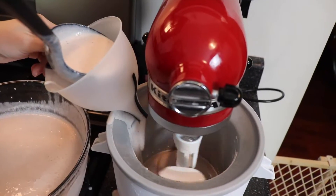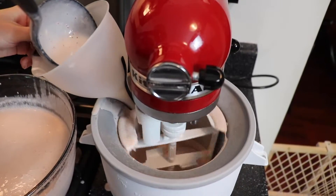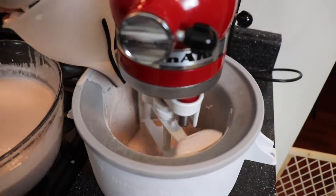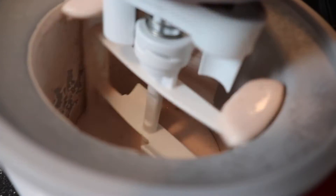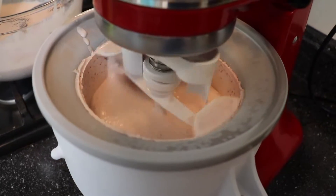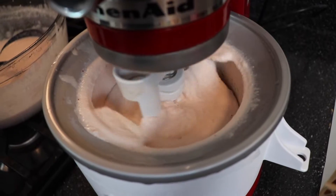I had my KitchenAid ice cream mixer attachment all ready to go. It was pre-frozen for a good 24 hours prior to me making this ice cream. I ended up using a funnel to pour the ice cream mixture into the maker just so it was a little less messy. I used a little over half of the mixture, which is why you're going to see the progression as the ice cream freezes — it increases in size and it almost poured out over the top. But in the end, it worked out just fine.